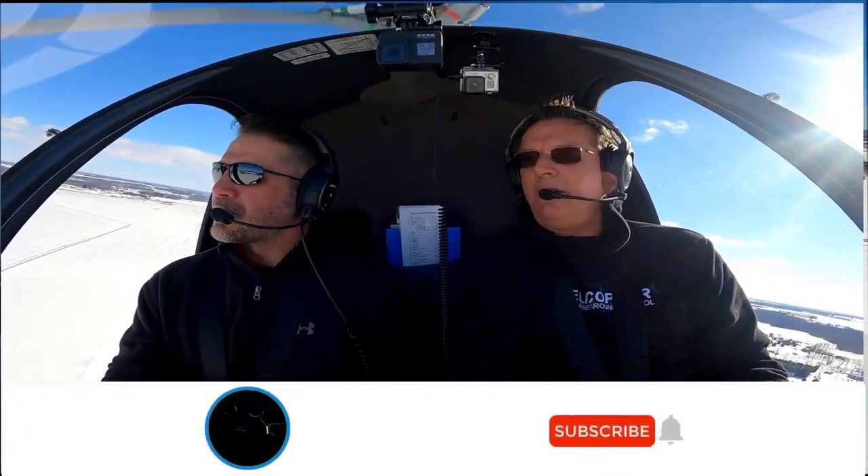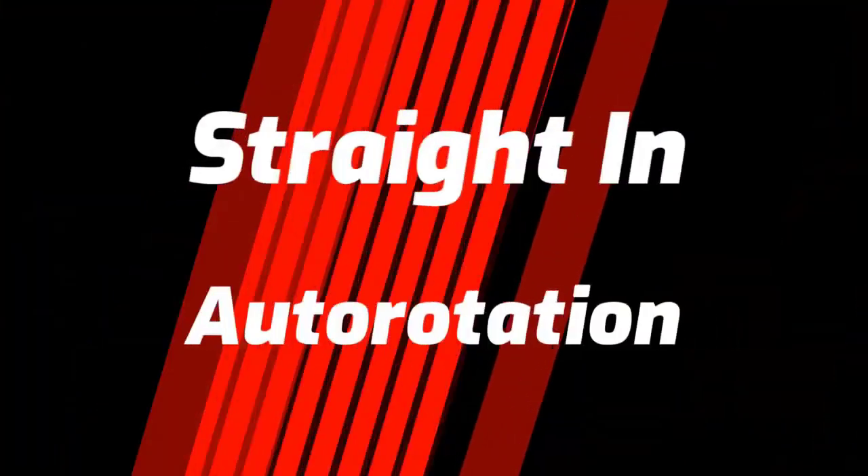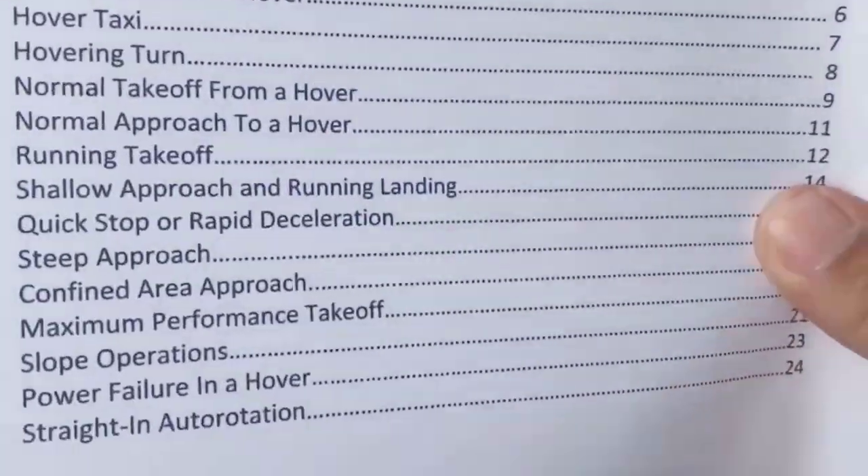Great way to start out this week of videos. So do us a favor — subscribe to the channel, click the bell, and when you do you'll be notified of our next video, which will be a straight-in autorotation. You can go below for a free helicopter maneuver guide, free PDF. See you in the next video.